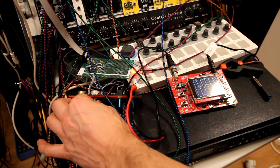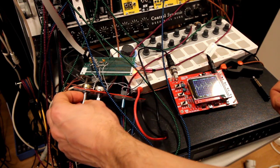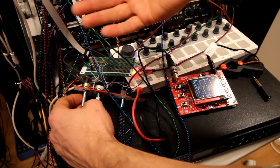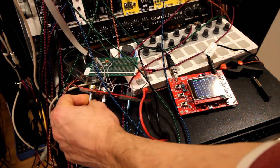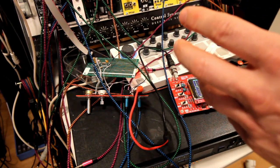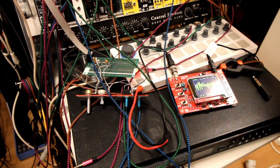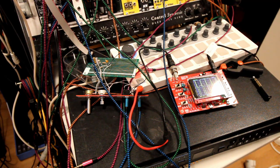This is the volume knob, and this is the fuzz setting. If we change the fuzz setting, I can't really say it affects it too much - it might be a bit smoother in one setting. This is just a sine wave - the cleanest waveform we can get. If we plug it through the MS-20 filter, it gets a little bit more grit.